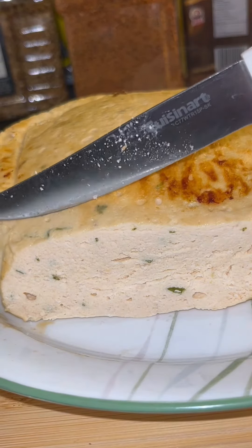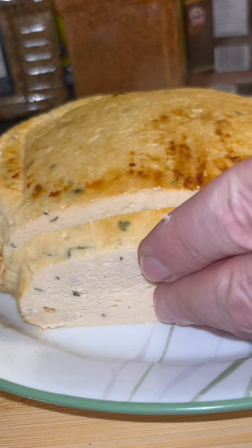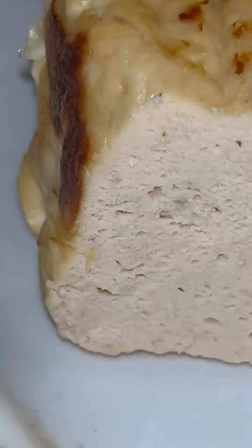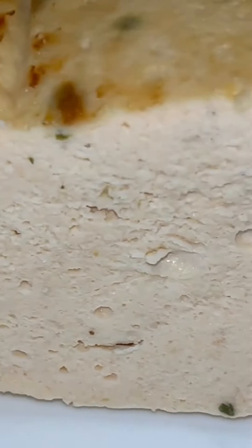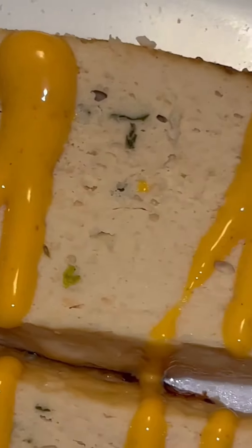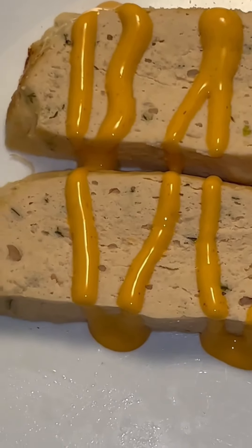This is absolutely delicious — you can do anything with this, you can make good sandwiches, just make a good meal all around. I took a little slice of salmon and put a little bit of sriracha mayo sauce on it and it tastes so good. I really enjoyed making this video and I'm definitely going to be doing this again. Thank you so much for watching, have a good day.